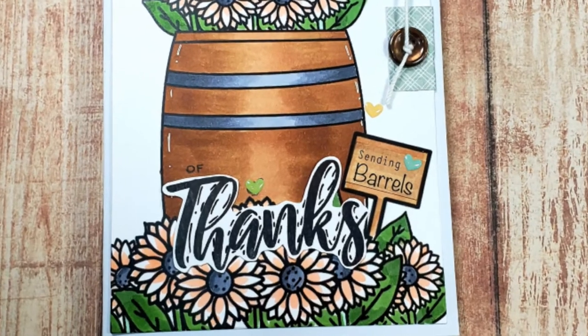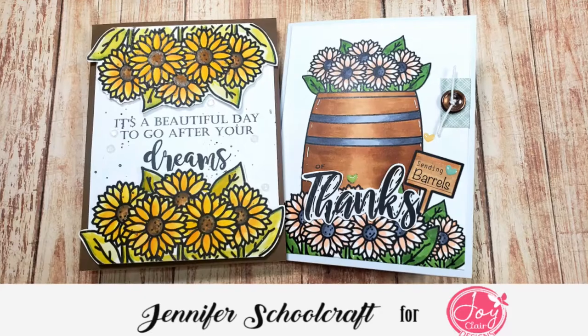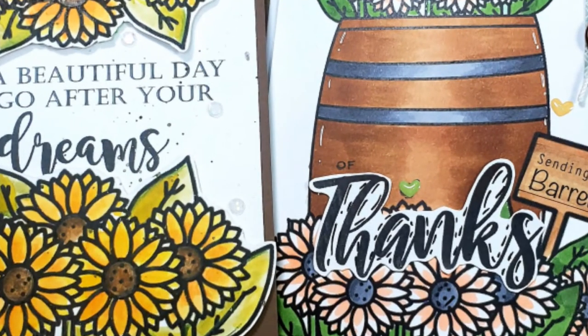I didn't want to have to redo it, so the button was my solution to hide that mistake. That'll do it for me today. I hope you enjoyed it. If you did like this video or find it informative please give a thumbs up. If you're interested in seeing more videos please don't forget to subscribe. Thank you so much for joining me today and I hope to catch you later.